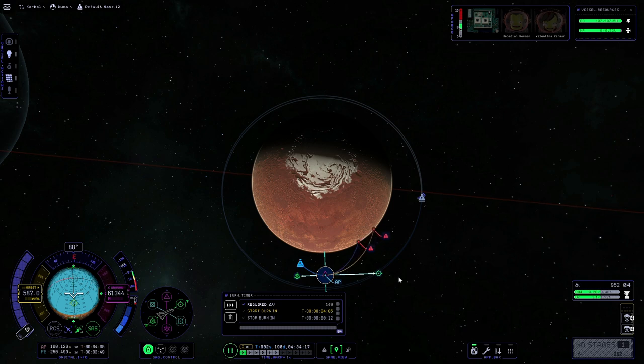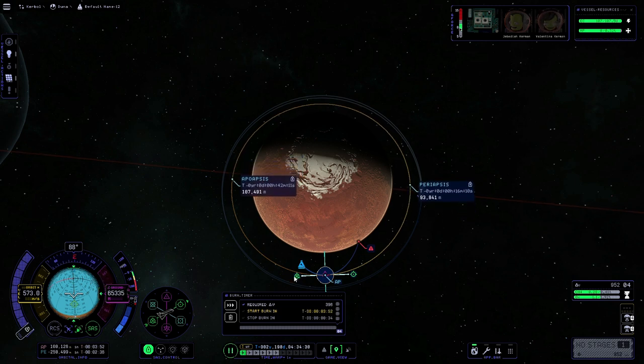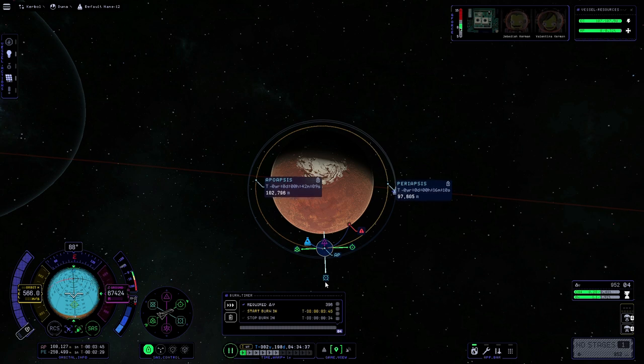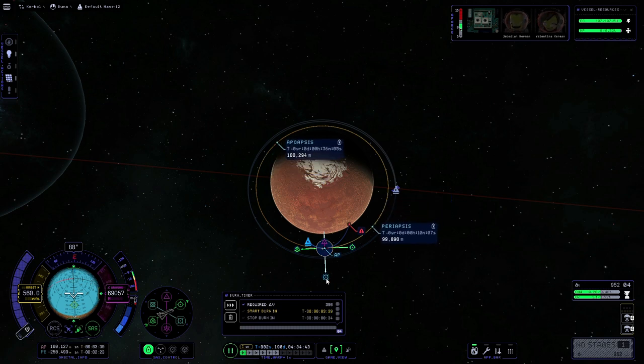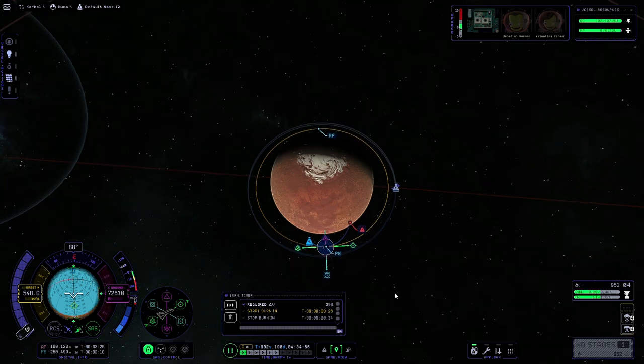Now we're just going to circularize our orbit by pulling outwards on the prograde arrow. You can see it's saying our apoapsis would be 109 and our periapsis would be 95. Once they're 90 degrees apart we can pull outwards on the radial out arrow until the two line up to around 99 or 100,000 meters. A 99 by 100 should do the trick — as I've said before the maneuver planner isn't 100% accurate, so there's no point faffing around too much, although I like to get the projected orbit nice and circular.